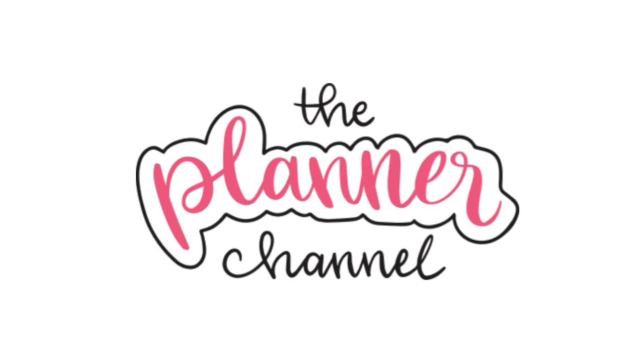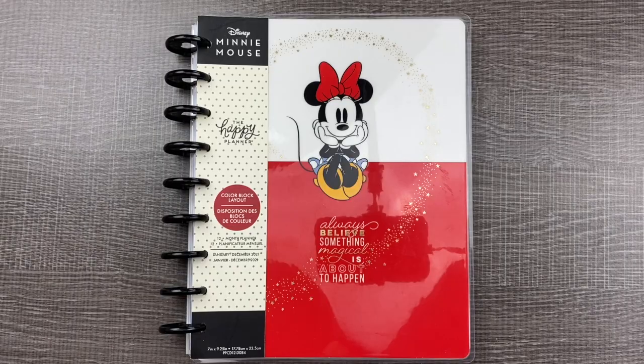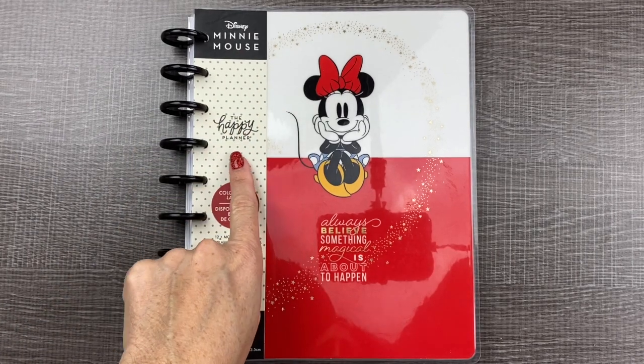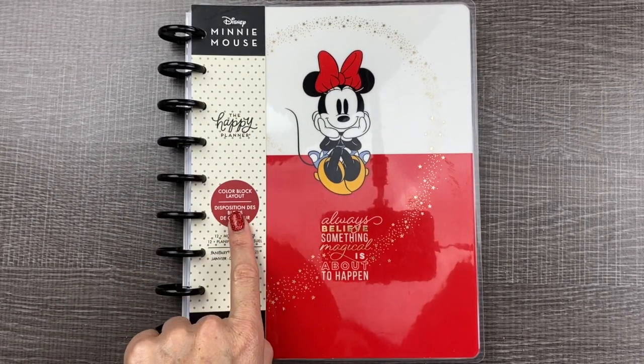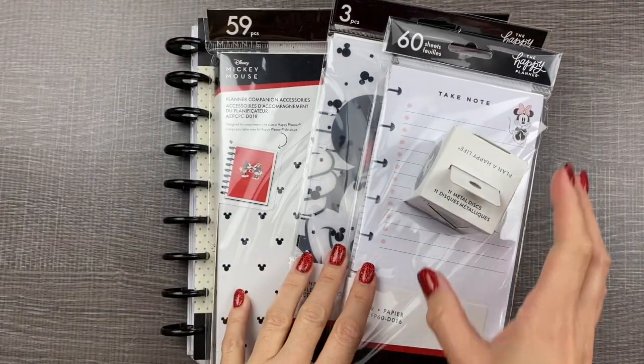Hello, I'm Katie, welcome to the Planner Channel. Subscribe to watch new videos every week about creative planning and productivity. In this video, part one of the series, I am sharing how to set up a new Happy Planner. We are setting up the 2021 Disney Minnie Mouse Color Block Layout Planner from the Happy Planner.